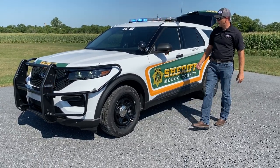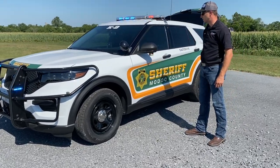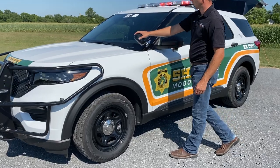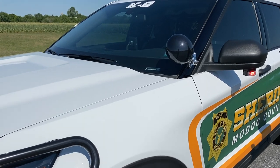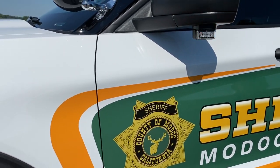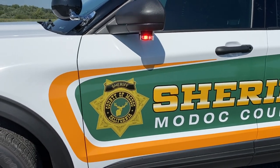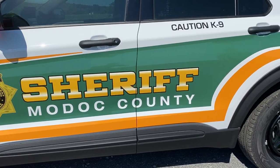Coming around to the side, we have some under-mirror lights — there's a red one on this side and a blue one on the other side. We have a pillar-mounted Unity Spotlight, which is an LED version. The graphics on the side here — I think it's personally an awesome graphics package, something different, and it is done by our in-house graphics division, Market Graphics.